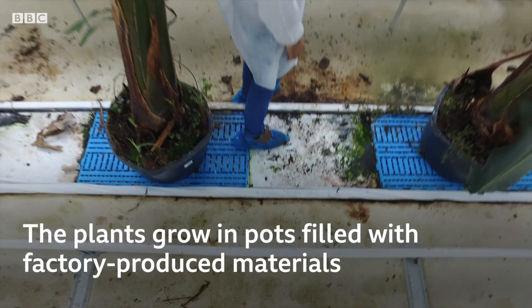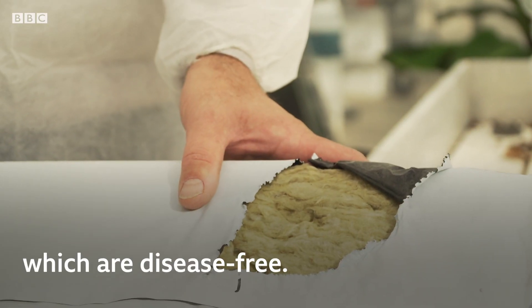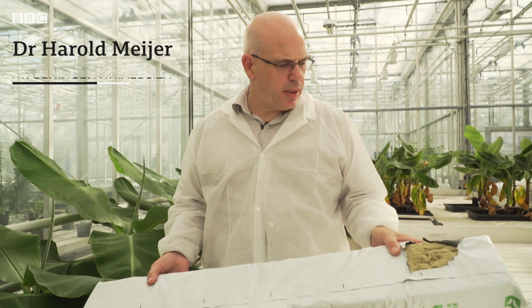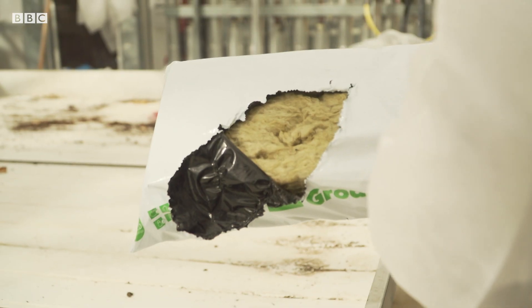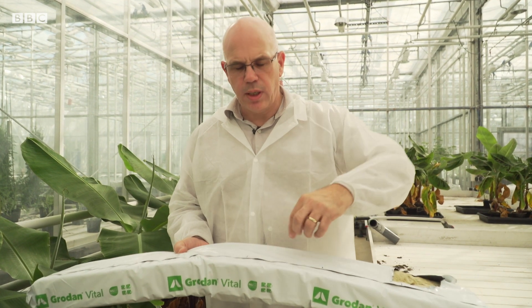The plants grow in pots filled with factory produced materials, which are disease free. This is rock wool — the same stuff you can insulate your house with. Here we can also grow our bananas on it. We just make a cutting, put a plant in there, and grow them up to the same size.